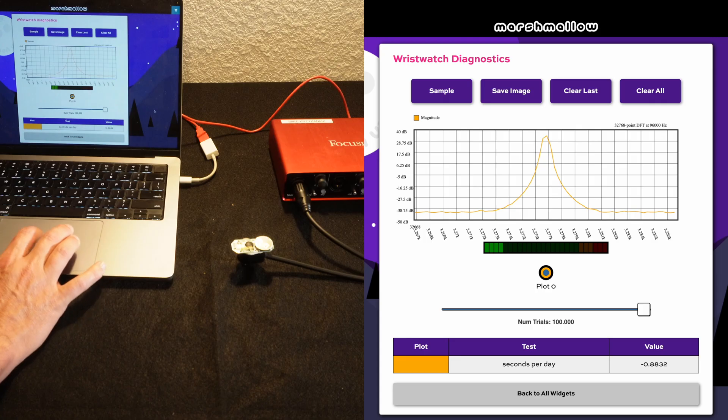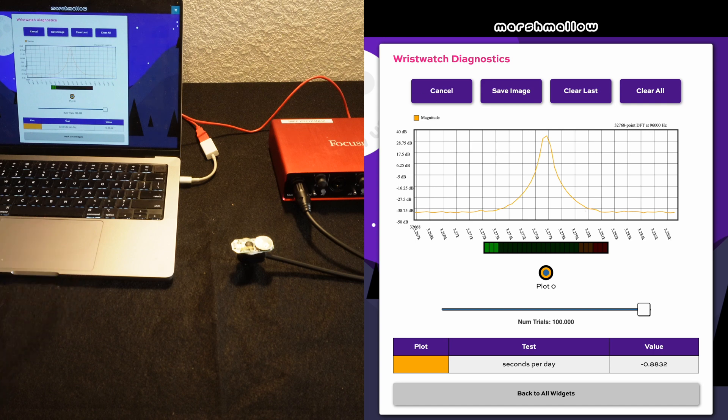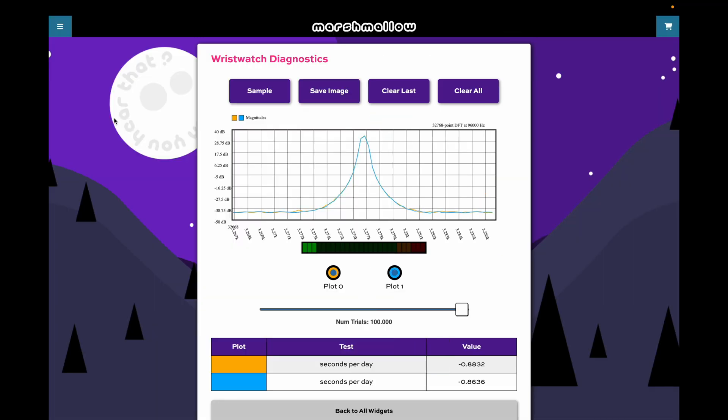Just to get some idea of the accuracy of this measurement, I'm going to repeat it again. Here's the plot of that, and you can see it's almost identical to the plot before. It's still telling me that this clock has an error of about negative 0.9 seconds per day. So it seems like the accuracy of this measurement is probably well within 0.1 seconds per day — so it's very accurate.